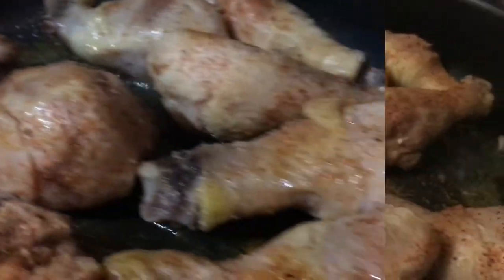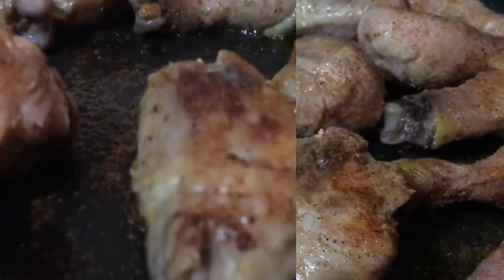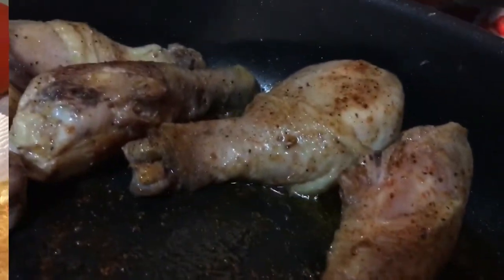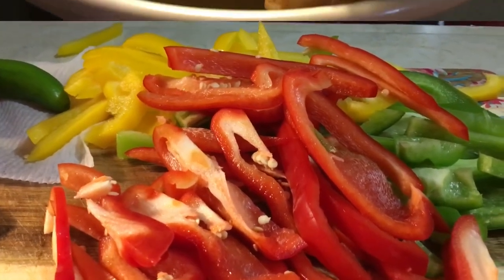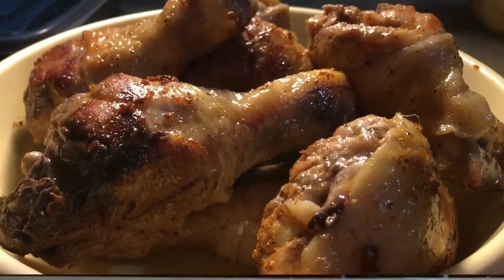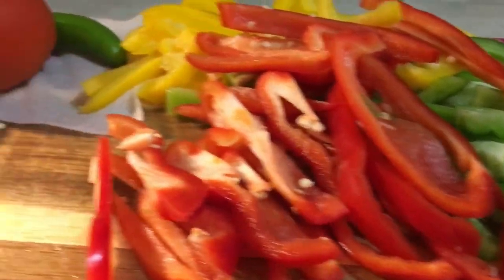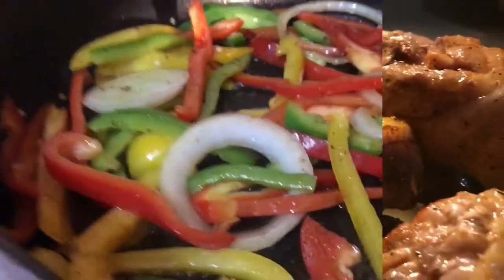I'm frying them — I love to hear food sizzle. I'm cutting all my vegetables. Okay guys, I finished frying them, I took them out, and now I'm gonna fry all this. I'm gonna season everything and then stick the chicken back in here.